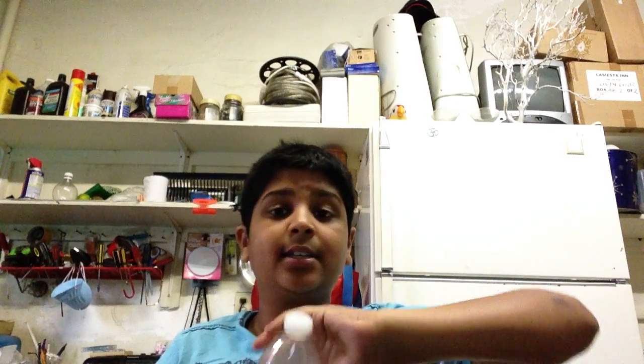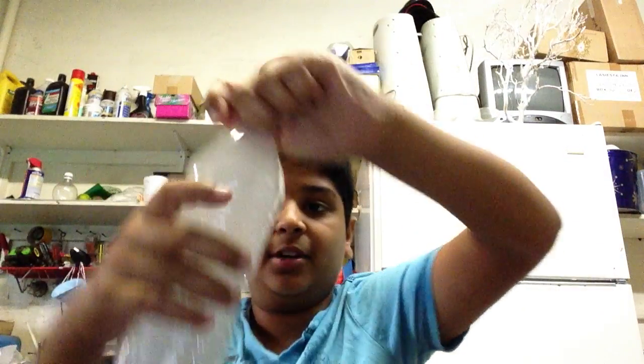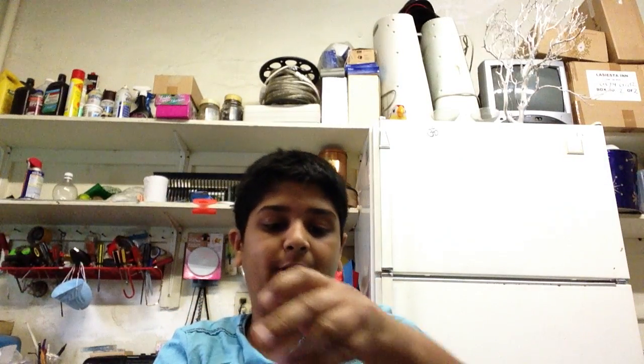And I'm going to show you a second part, which is how to make smoke greens. So I'm going to do this one, two. And I'm going to quickly open the bottle so it shoots out smoke greens that way.